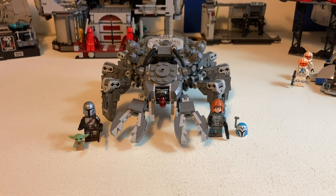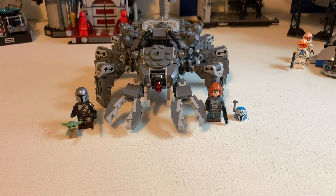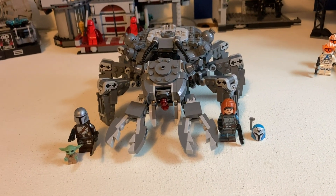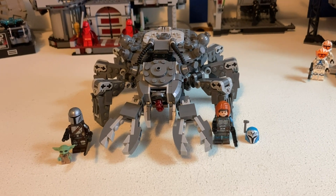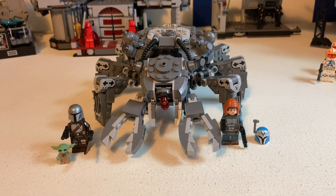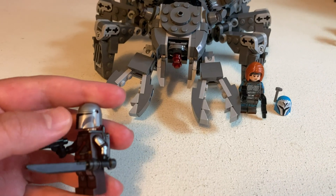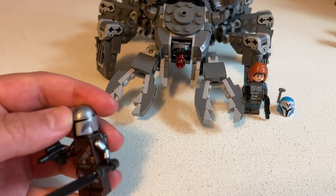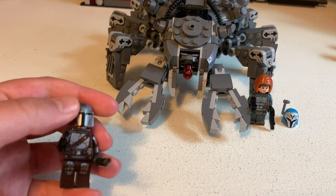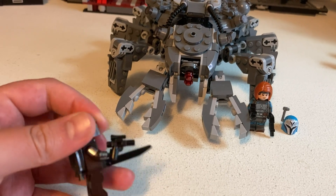It comes with Mando, Grogu, and Bo-Katan, which this Bo-Katan I find more accurate than the one from the Season 7 Clone Wars set. Mando in this set comes with the newer Darksaber mold, which I really like. I really like how they include all the arm printing on the Mandalorian. He comes with a little pistol and a jetpack.